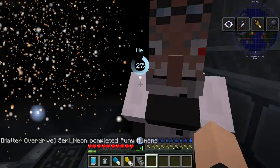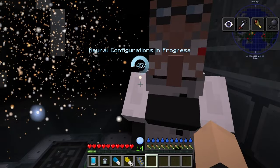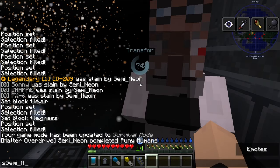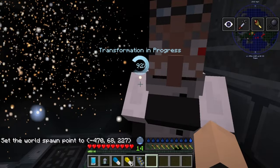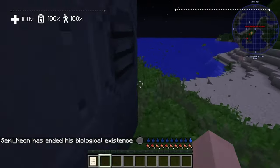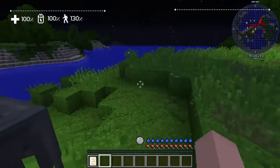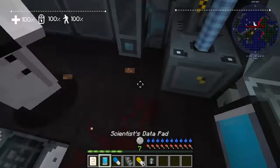Look at that — it's pretty cool because now it's constructing neural pathways. Neural configurations in progress. I love technology. I don't know if we actually perish during this — we might actually lose our stuff. And yeah, it does kill you. Semi-neon has ended its biological existence — that is one way of saying it. I was afraid that was going to happen, and honestly I don't know if everything's actually saved where it should be.